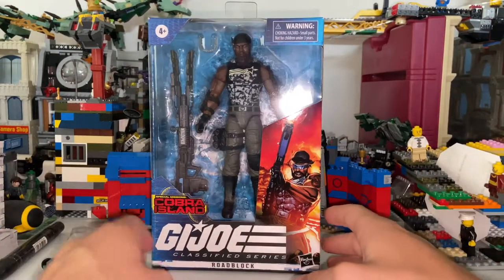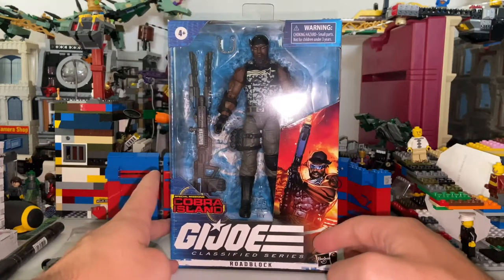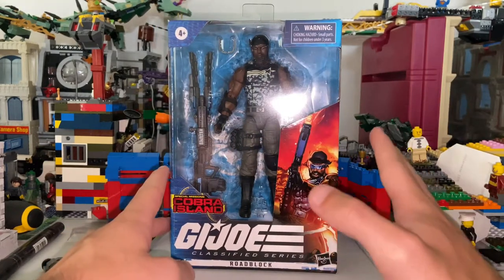All right, everyone. This is Hunter Collector here with another GI Joe action figure review. So right here I got — not Bishop, what am I talking about — Roadblock.